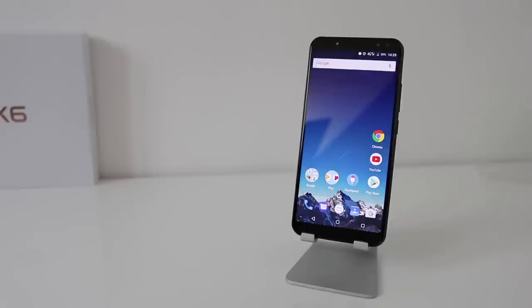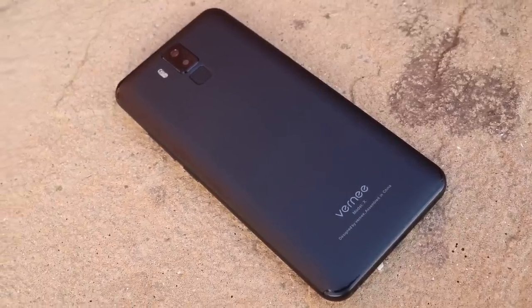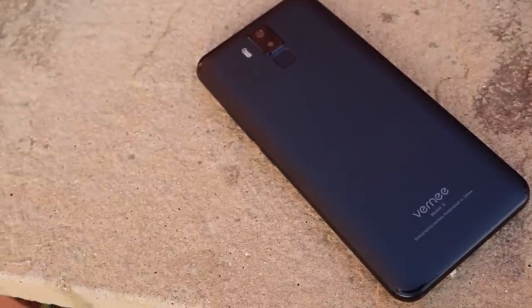Here we have the Vernie X review. Please excuse my voice — I'm a little bit chesty the past couple of days. Anyway, you can get the Vernie X for £188 on GearBest. There are links in the description below if you want to take a look. They are commission-based, so I will get a small commission. Let's get into the review.